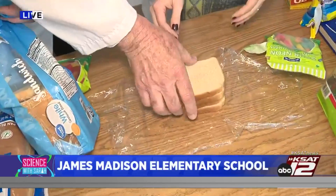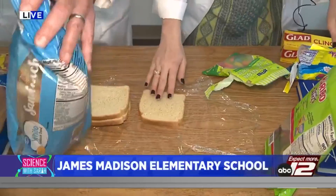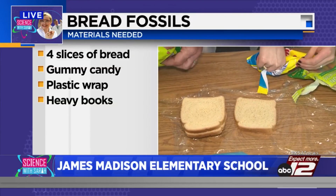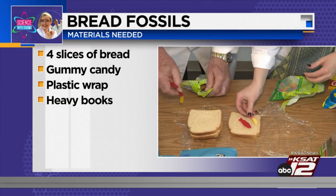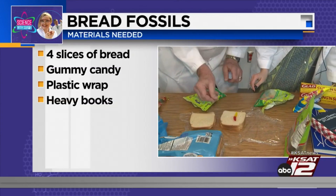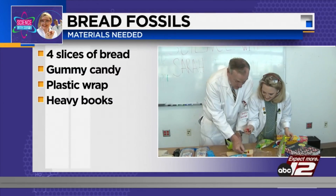Put one piece of bread here in the center. Now build some fossils in the middle — maybe use three pieces of gummies or something. I got Swedish fish because fish make good fossils. They make great fossils! Once you have your layer built — one for me and one for the bread.